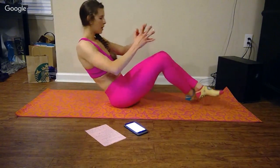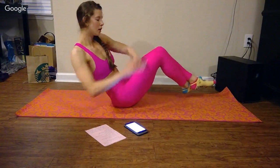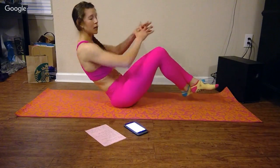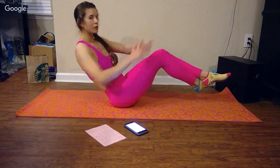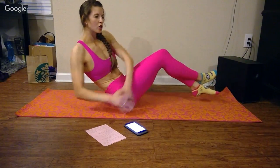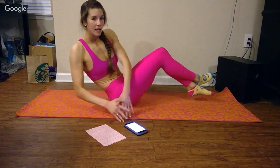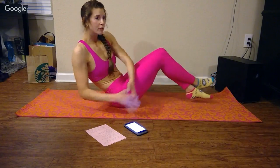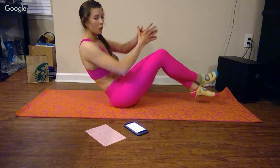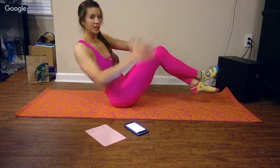Russian twist. I like to cross my feet, and then usually at the halfway point I will switch my feet just to switch things up and make sure I'm evening things out. And if you're feeling ambitious — which I'm not today — you can grab a small weight and make these a weighted exercise, touching the weight to each side.